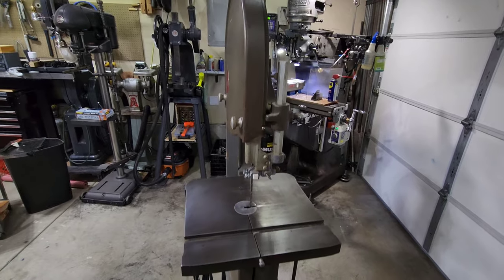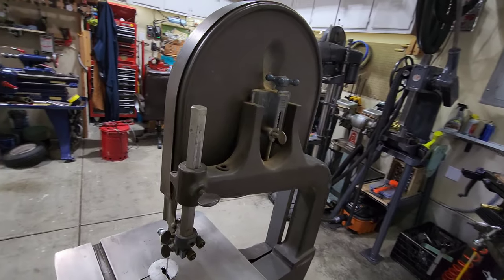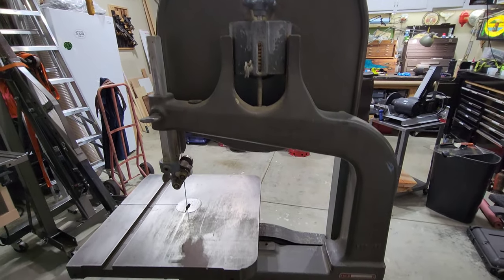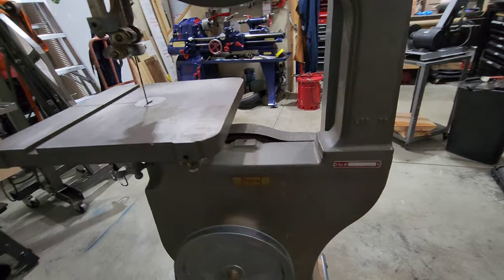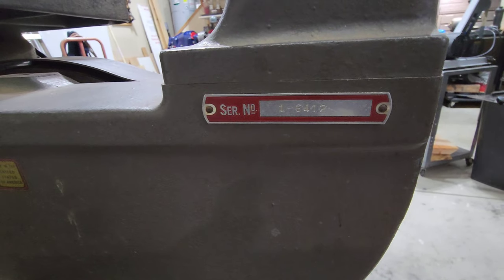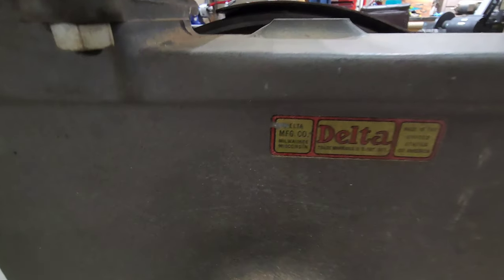These 14 inch bandsaws were first produced in 1934 and Delta started putting serial numbers on these saws in about 1941. So this is probably early 1942, 1943. Judging by the serial number there, it's a pretty low number and from what I could find online, that's the area I think it is.